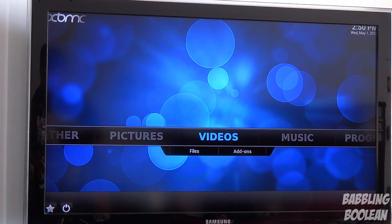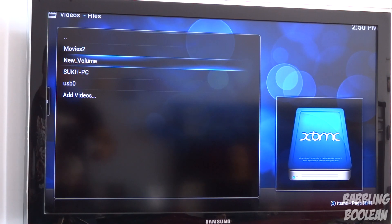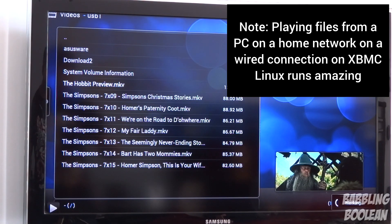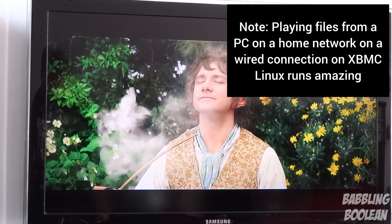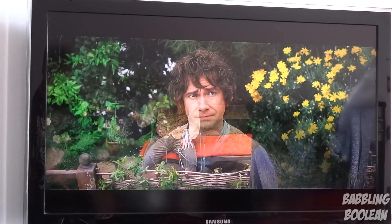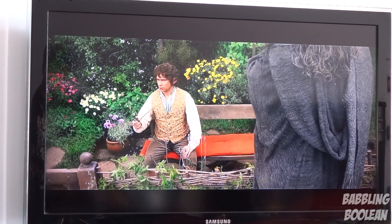Before I demonstrate the Linux XBMC version, note that if this device is plugged into a power bar, every time you turn the power bar on, the device will automatically boot up. I've booted into the Linux XBMC OS and I'll demonstrate it quickly — it's almost identical to the XBMC app for Android. Going to a USB stick you can see it has resume playback which is nice. XBMC has too many functions and features to go through without making this video too long, so I'll just give a final rating.